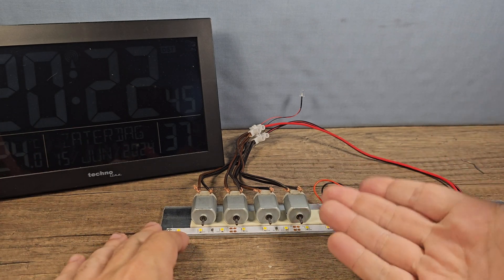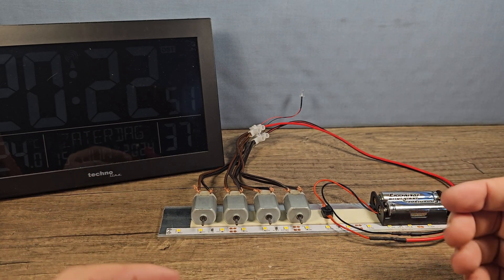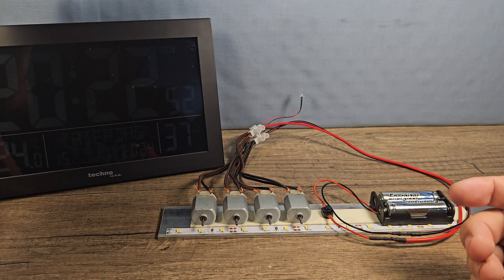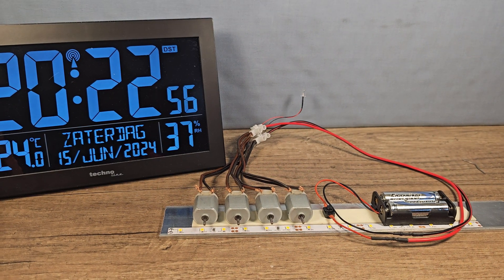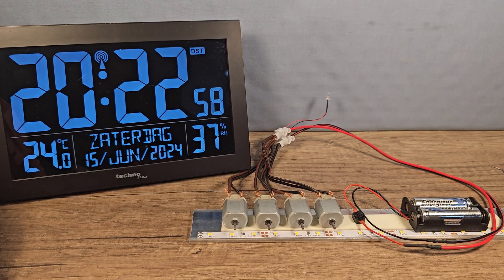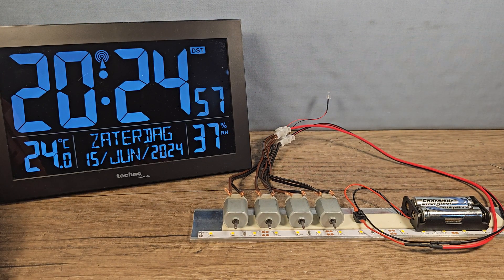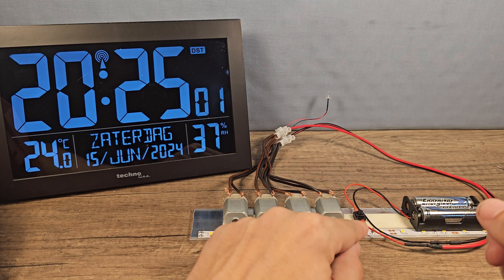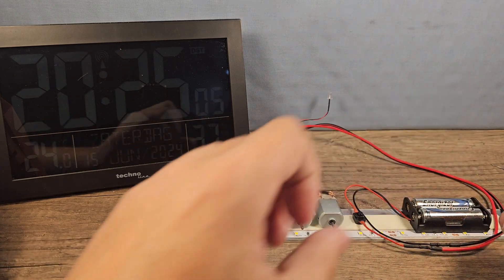You could fire them back up by just spinning them again, but I think the power has really left the battery, so I'm going to call it. That is well... a very long time. That was 2 hours and 5 minutes for the Energizer lithium batteries!